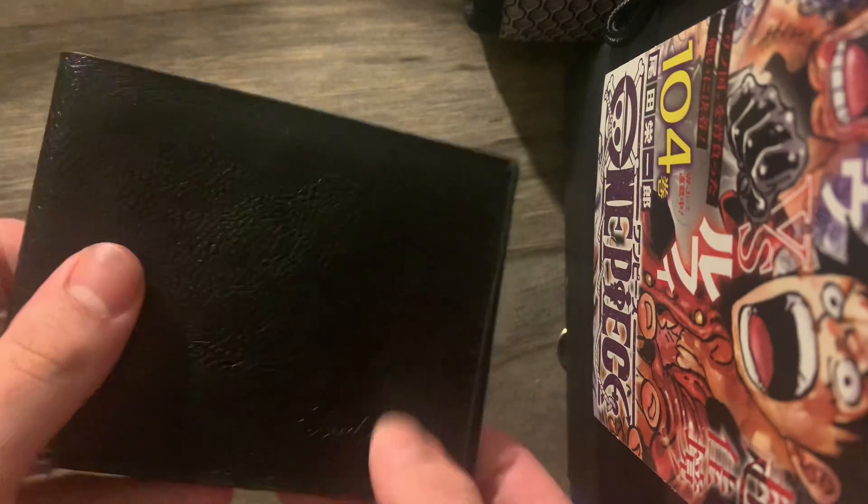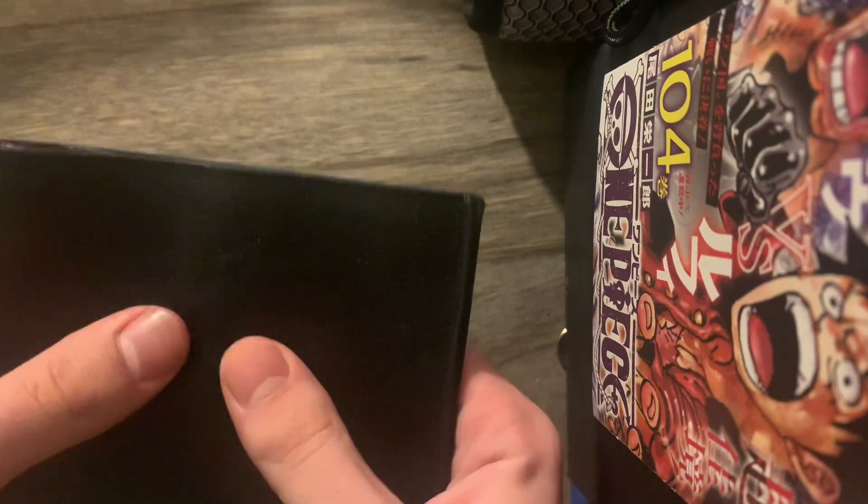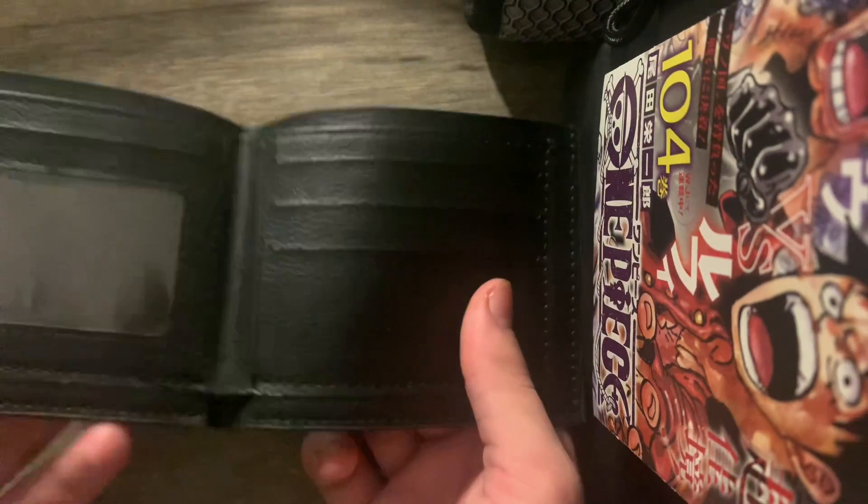The first thing I can say is that it's very flimsy, as you guys can see. You're definitely going to want to not put anything you don't want to be bent in here — but it is four dollars.